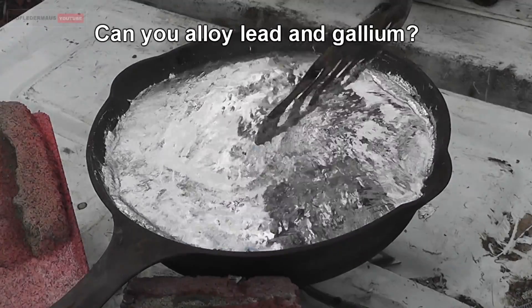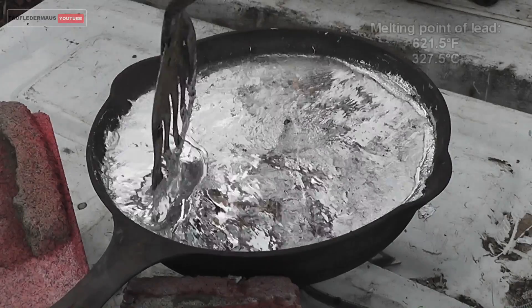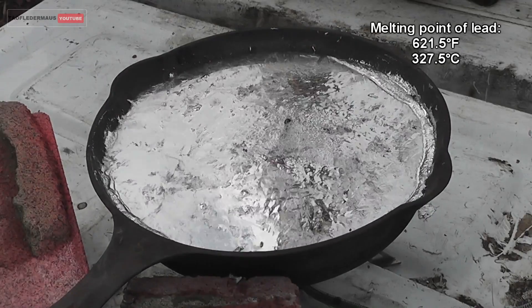Hello everyone, this is Jeff of Tauflatermouse. Can you alloy lead and gallium together? This is a question a viewer named Matt asked me a while back and I wanted to show him what happens.